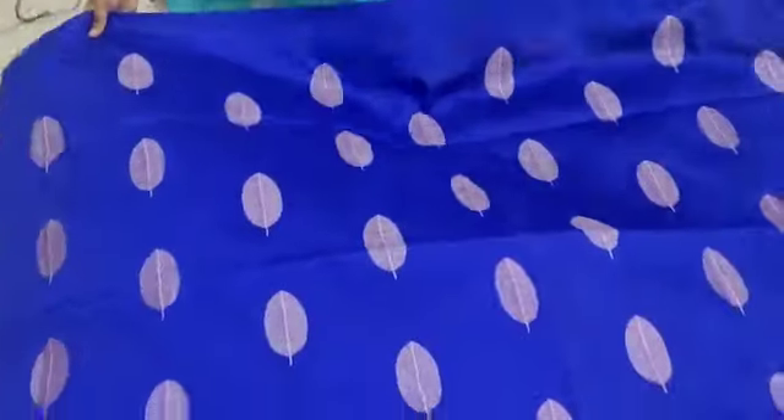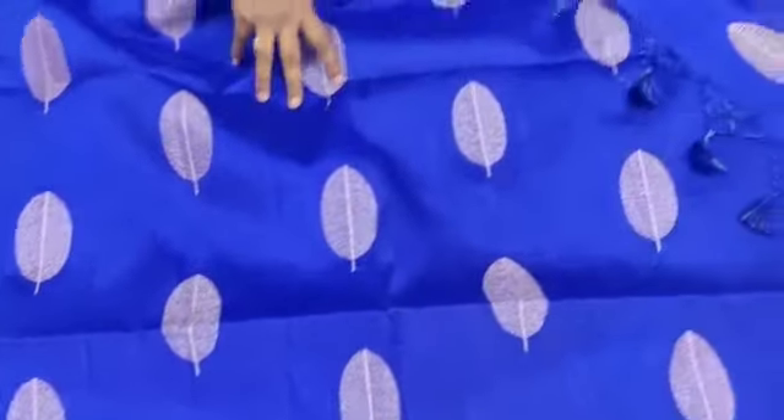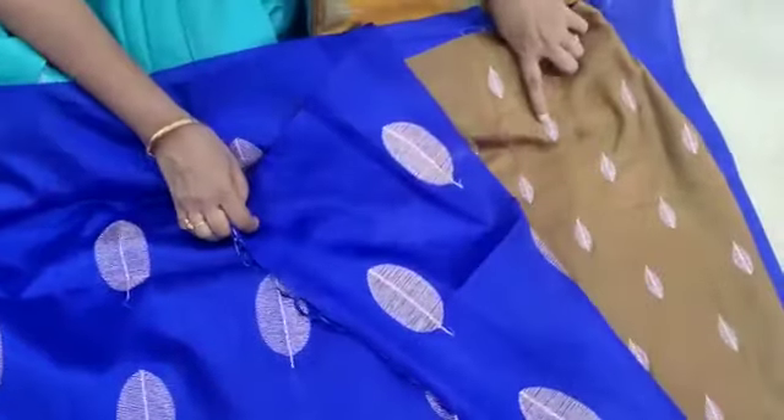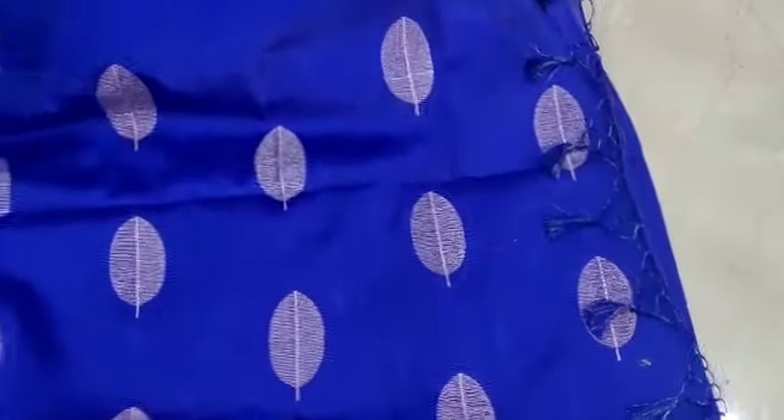This is a dark color, this is a contrast blouse, this is a leaf or a thick leaf, this is a contrast blouse.